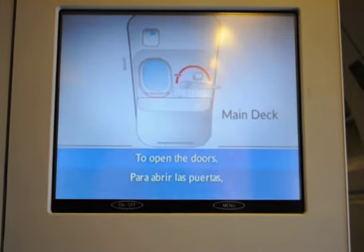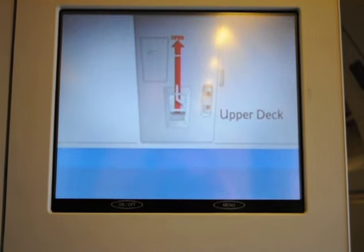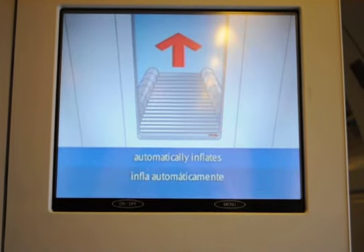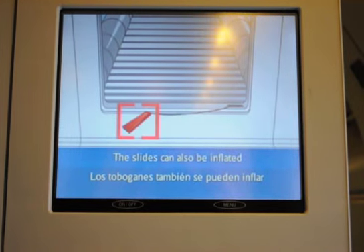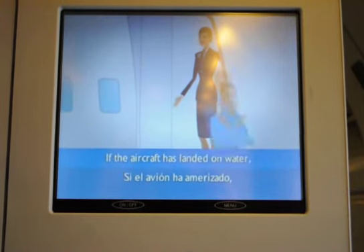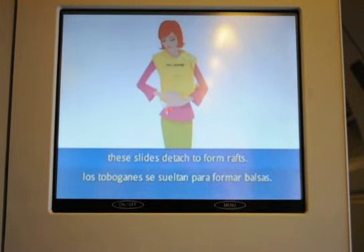To open the doors, move the handle in the direction of the red arrow. Opening doors automatically inflates the evacuation slides. The slides can also be inflated by pulling this handle. Jump onto the slide and move away from the aircraft. If the aircraft has landed on water, these slides detach to form rafts.